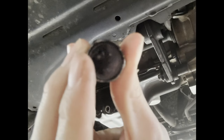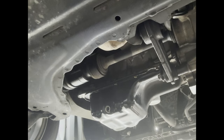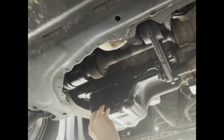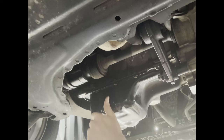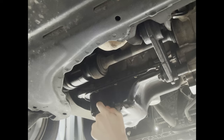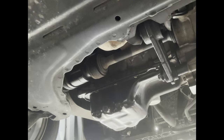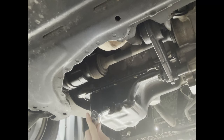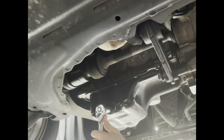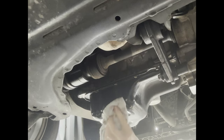Next, grab your bolt with the new cross-washer and thread it back in. Only do hand-tight for now, then get your 19mm socket with your ratchet and just snug it up. If you can't undo it with your hand, you know it's tight enough.